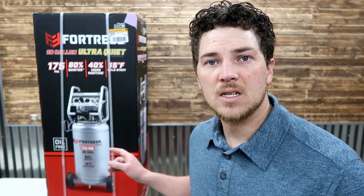This is a newer model. They also have a 27-gallon air compressor with a little bit better capacity — 200 PSI instead of the 175 PSI that this has. This one's quite a bit quieter, so we're going to do a review on this new model.